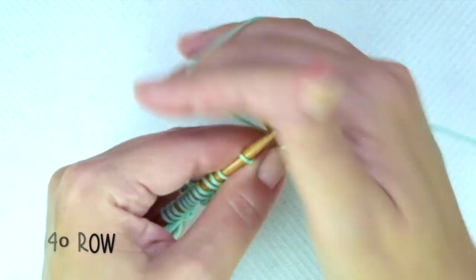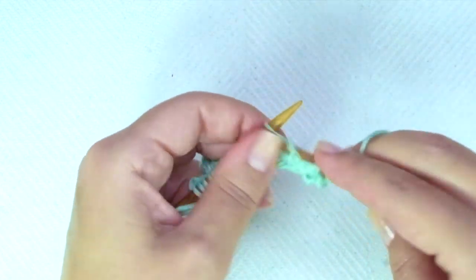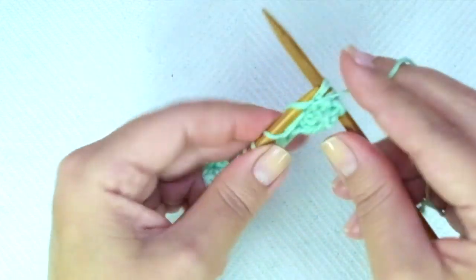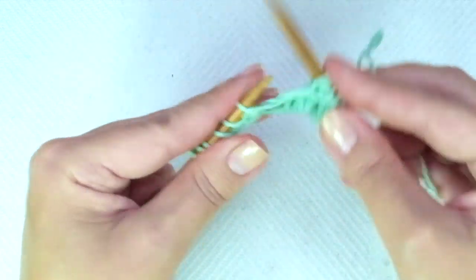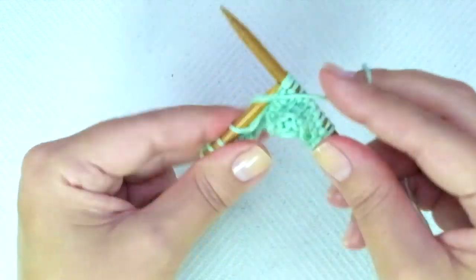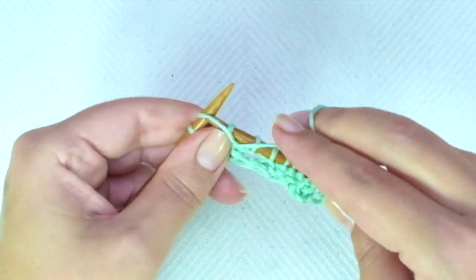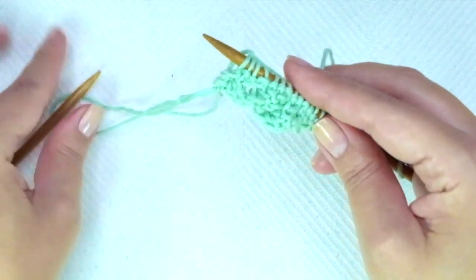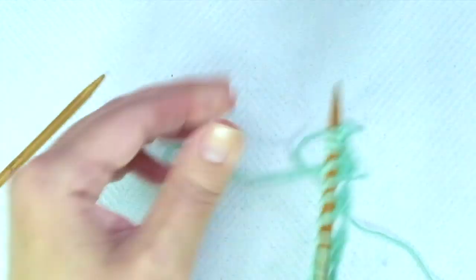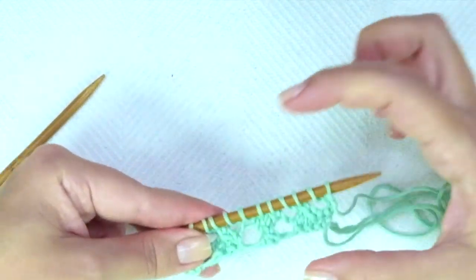Fourth and last row: knit one for every stitch, and end the row with knit one. And that's it — these four rows create the pattern. Repeat them until you reach the desired length.